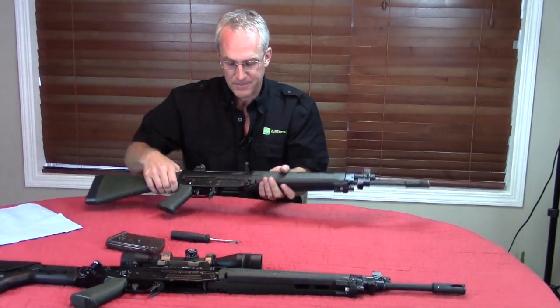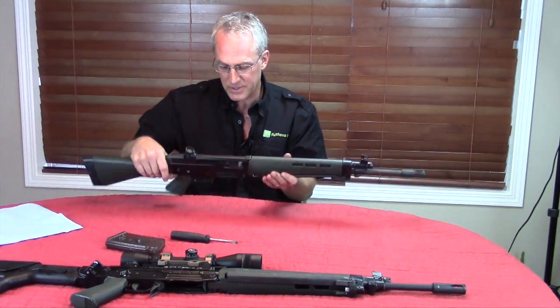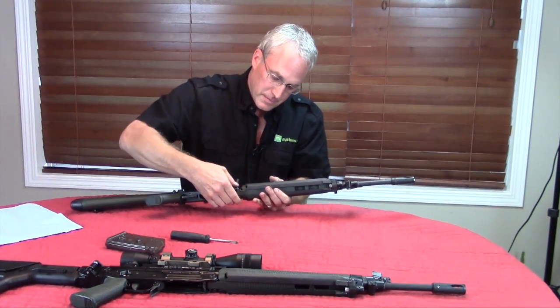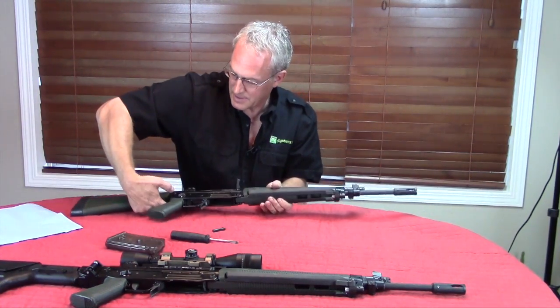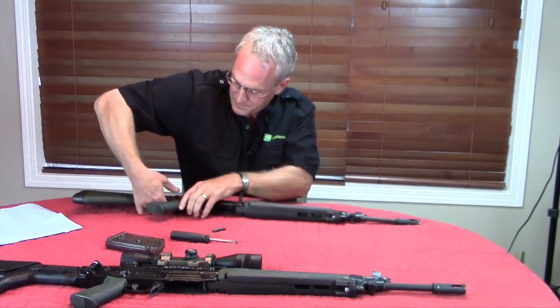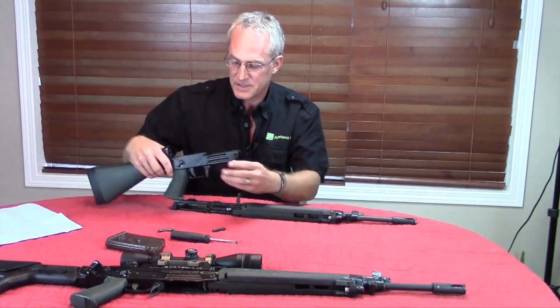First of all, make sure your rifle is clear. Drop your bolt, pull out your takedown pins — you insert, push, pull. This separates the rifle.